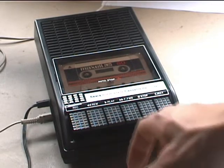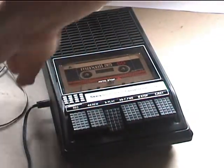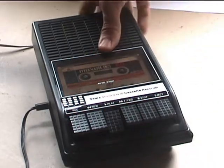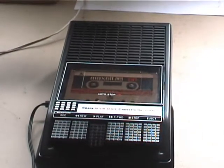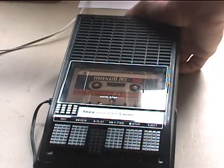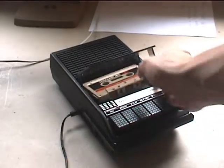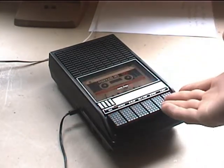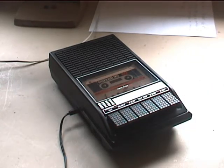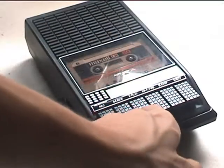Let's see how it recorded off the radio through the attenuation cable. And now, let's travel back in time and hear a song that was recorded with this machine, probably back when it was first bought, through a radio speaker playing and picked up by its internal microphone. It's a pretty catchy song.